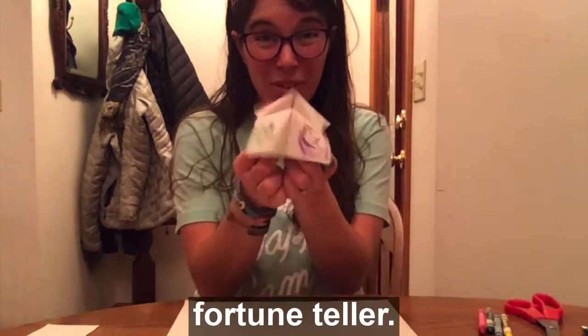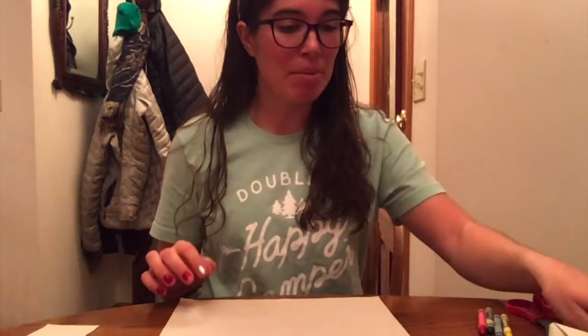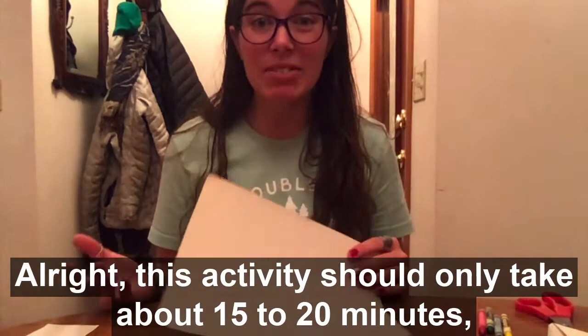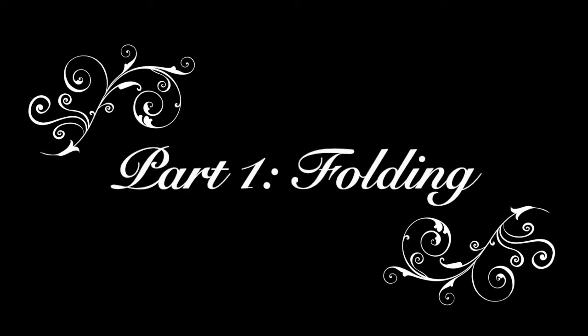Hi, my name is Griff, and I'm going to show you today how to make a fortune teller. For today's activity, the only two things you really need are a piece of paper and something to write with. If you prefer to cut instead of tear, you might need some scissors. And if you want to make your fortune teller colorful, you'll need some crayons. This activity should only take about 15 to 20 minutes, but it depends on how much detail you want to add. So let's get started.